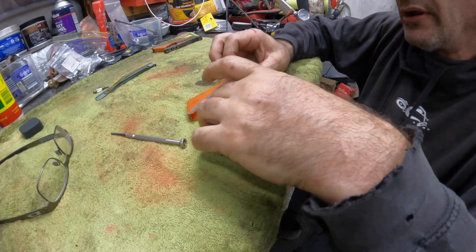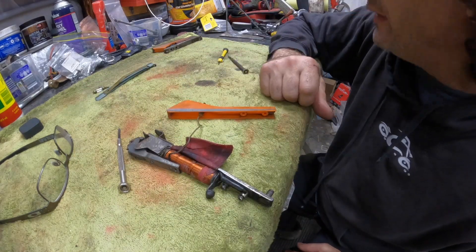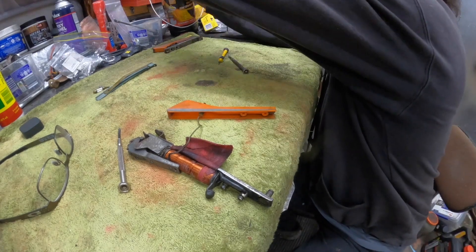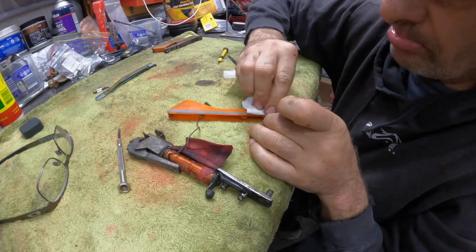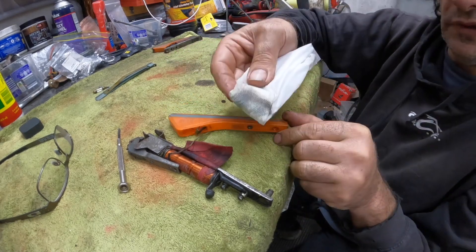What we might have to do is just keep that apart from that. We're going to try to just clean up this lens using some of these little shop towelettes. These are pretty good, and it's taken the dirt off.